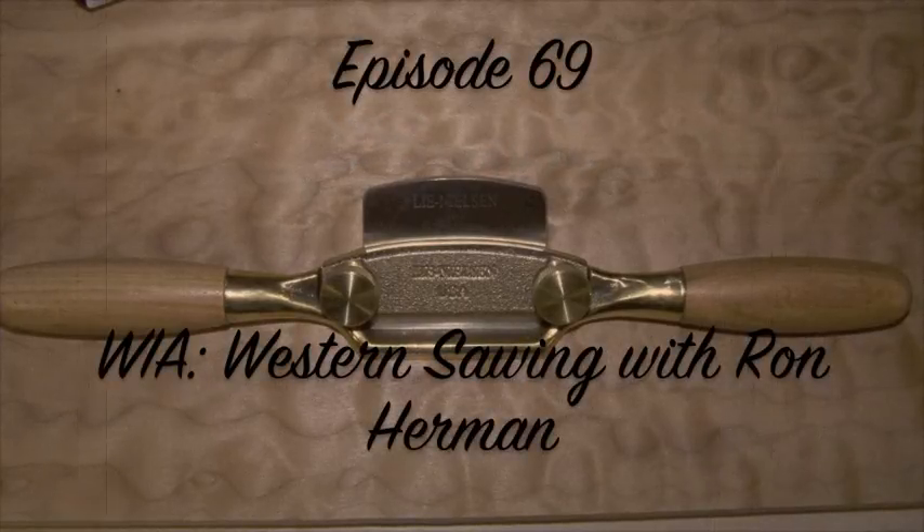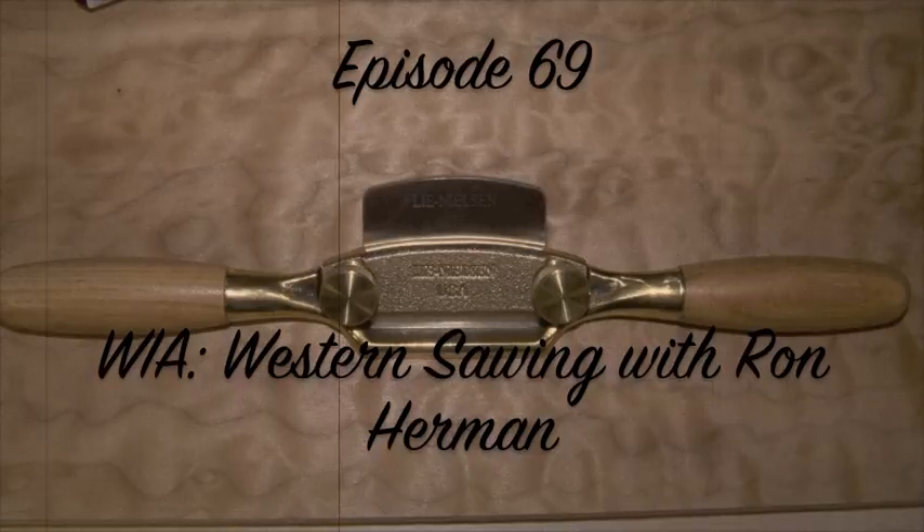Welcome to the Renaissance Woodworker. This is episode number 69 — I had to do that. I mean, come on. It took me 69 episodes to get here. I'm at least allowed to do that once.